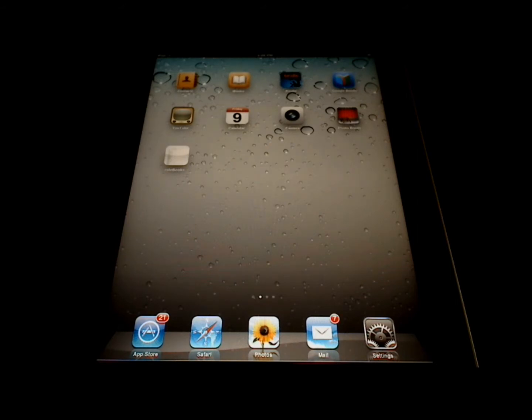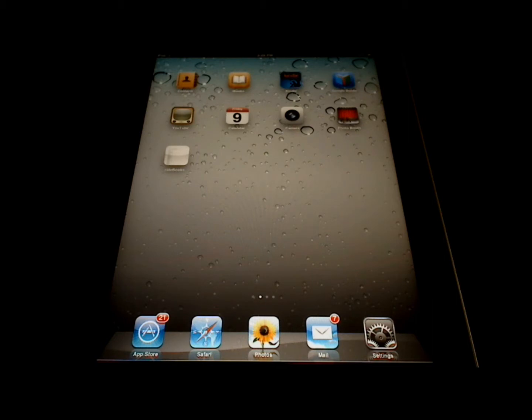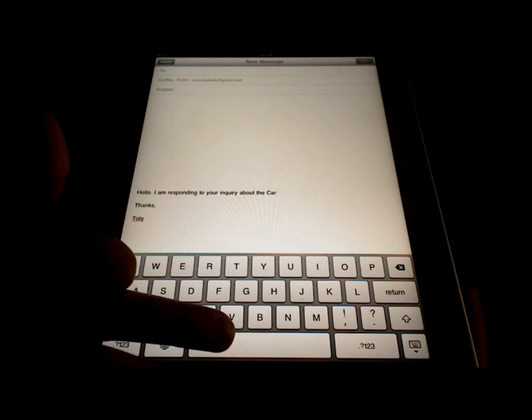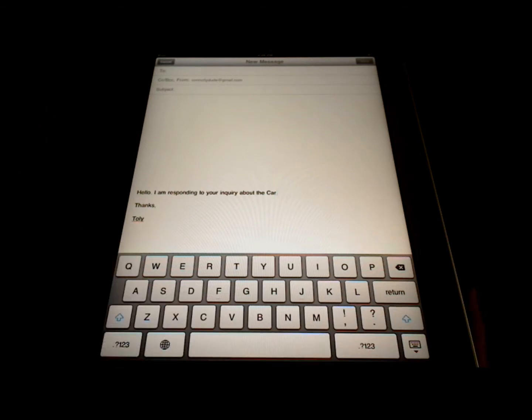Another little tip comes in handy when you're entering a lot of text on the iPad. So let's say I'm typing a long email and I don't want to keep hitting the period at the end of every sentence. I just touch the space bar twice quickly, and it inserts a period automatically. So I will finish typing this sentence, and then when I'm finished, I just hit the space bar twice, and the period is inserted automatically.